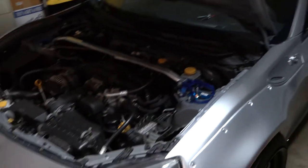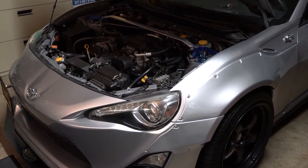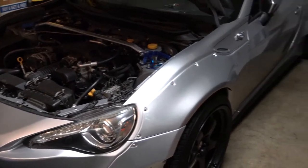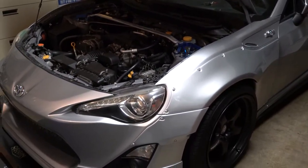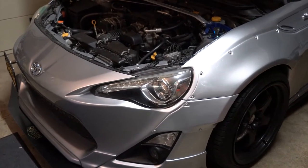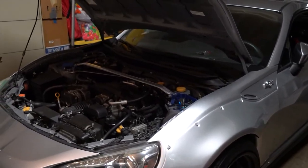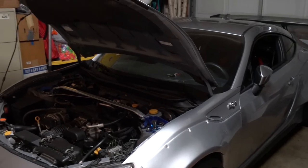Alright guys, it's almost 12am. Finally got it all done. Pretty tired. It looks nice. I just have to let it break in — that's for sure. I might adjust the height, maybe tomorrow. It's getting kinda late and I don't want to bother my neighbors turning on this car.